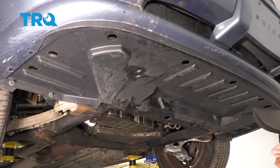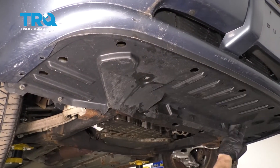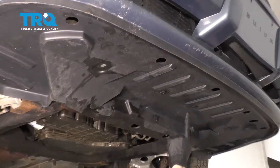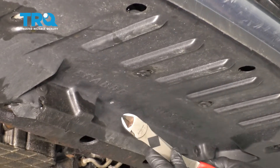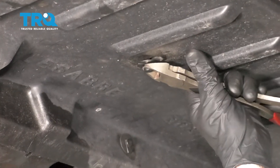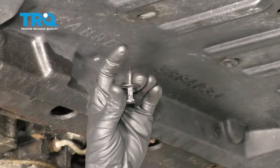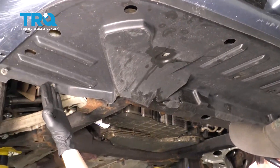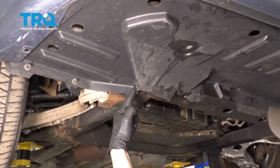Now that the radiator cap's off, let's make our way underneath the front of the vehicle. We're going to go ahead and remove this plastic shield. Looking at it, you're going to find a whole bunch of plastic push clips. To remove these clips, all you have to do is use a trim tool or some cutters, carefully grab onto the center without breaking the plastic, and pull it down. Once it's unlocked, it should slide right out. There are several clips in this area, plus two inside each of the wheel wells and another one in this area.